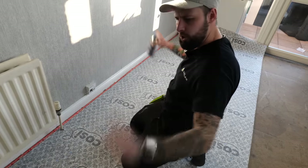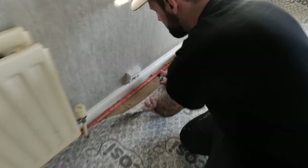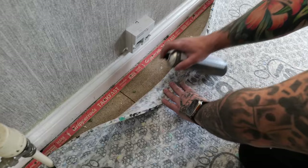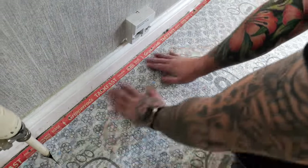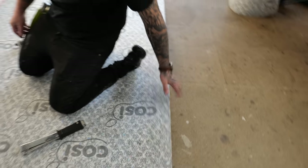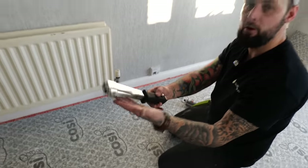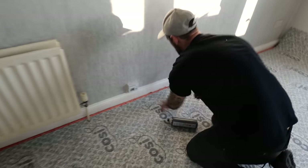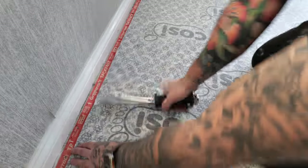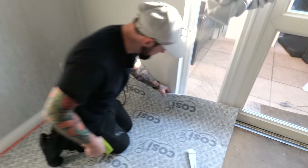Once it's laid and you've decided where it's going, you can either use adhesive — put a small band around the edge and stick it — or use your slap hammer to staple around the edge. Make sure the underlay is not lipping onto the gripper, because that will cause a nightmare.